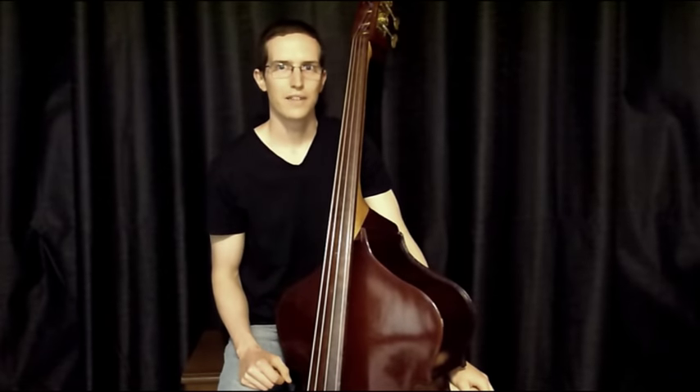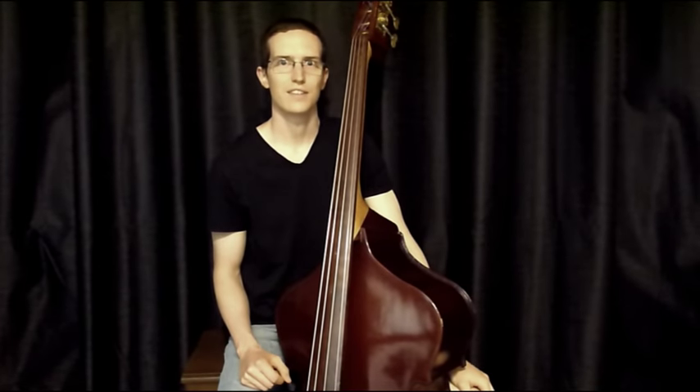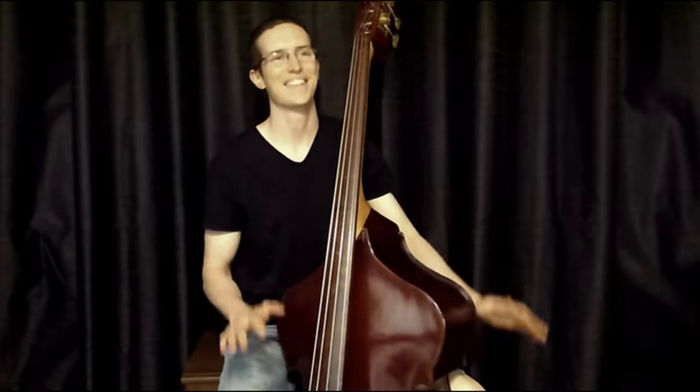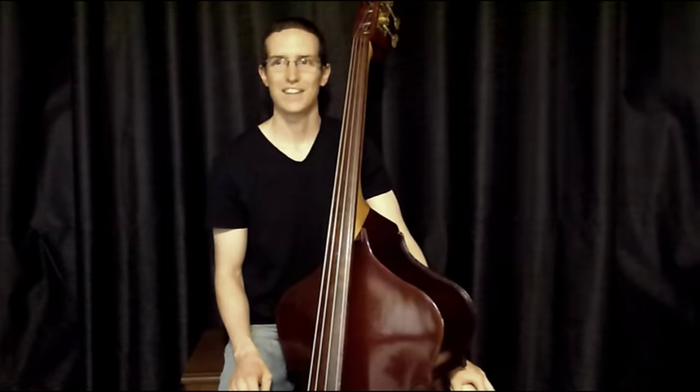Welcome back to another episode in the Building Bossa Baseline series. As you can see, I'm back here once again with my upright bass. Thank you very much.